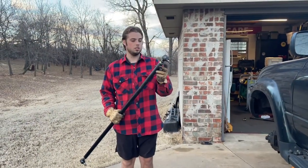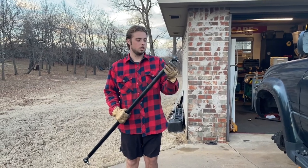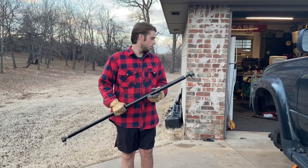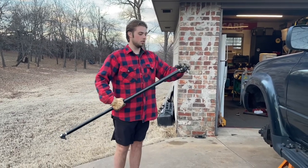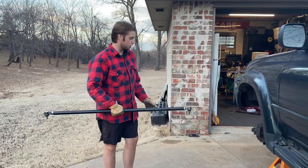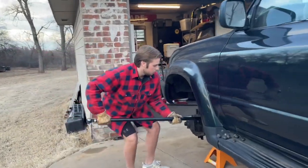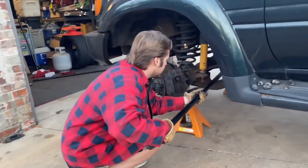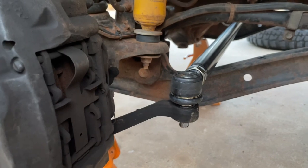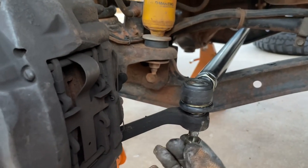I tightened these and eyeballed it so they don't just wobble all around. Now make sure you put the right side over there, left side over here. Just get her in here. I put anti-seize on here as well — probably overkill, but there's no reason not to put it on.